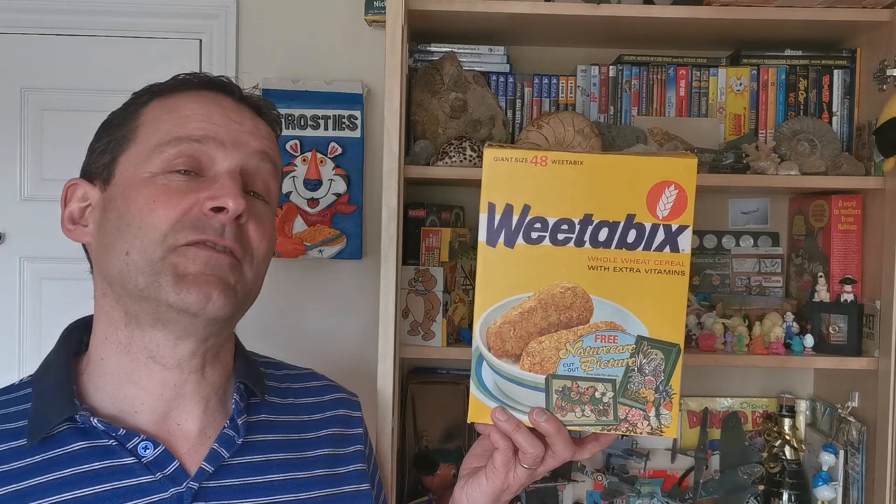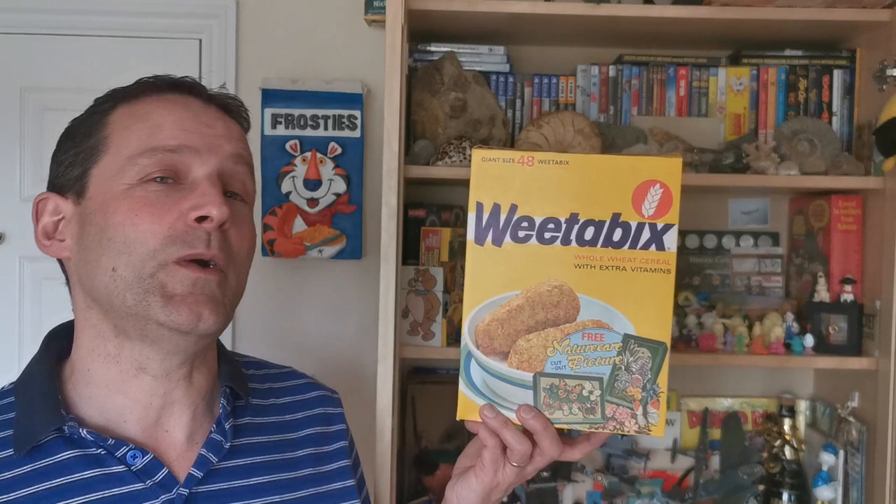Hi again, welcome back to Serial Eaters and another edition of What's in the Box. This is going back a few years to 1979. Scissors at the ready because this is Weetabix NatureScape Pictures.